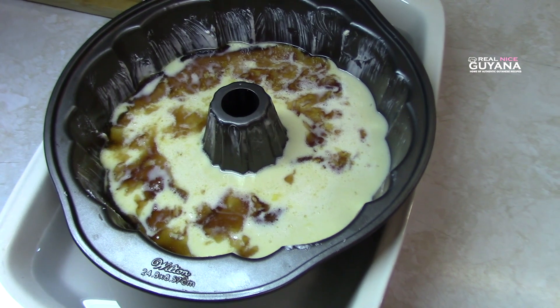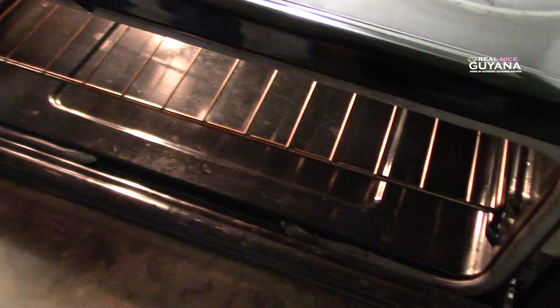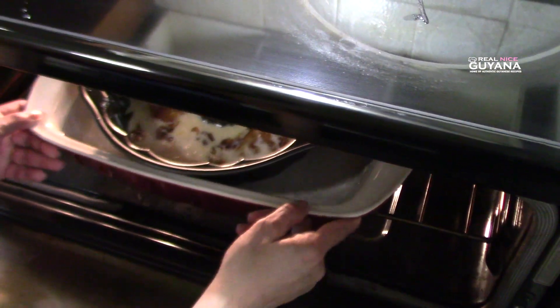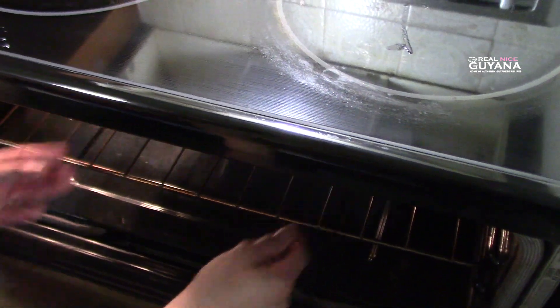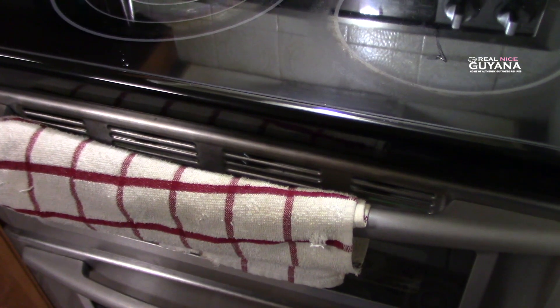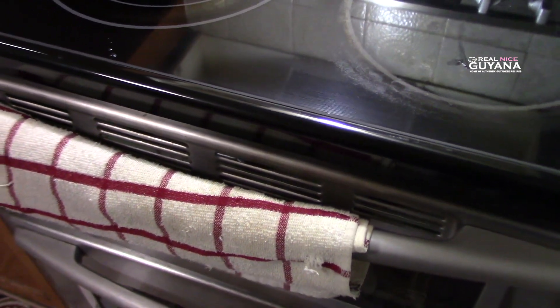Okay, so that's it and we're just waiting for our oven to heat. Our oven is heated and we're going to slide this in. So we're going to bake that for 20 minutes and in the meanwhile we're going to go work on our chocolate cake mixture.